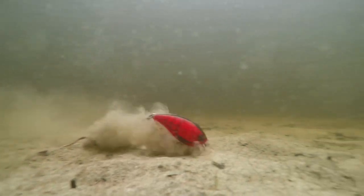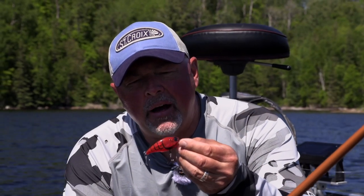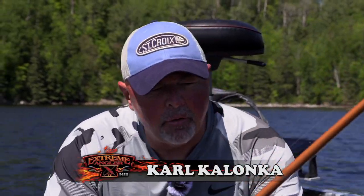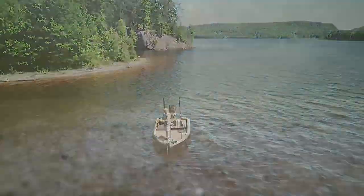We're going to throw some crankbaits, and that right there is your Zuri 3DB 1.5 crankbait. I'm going to throw it on a St. Croix Legend Glass, the 7.2 medium power.